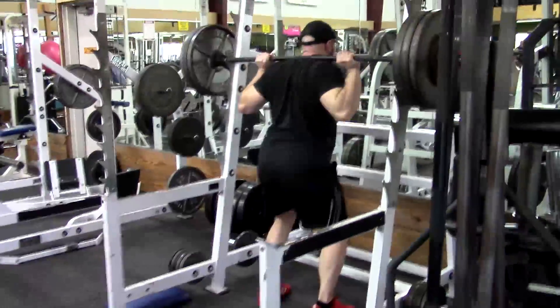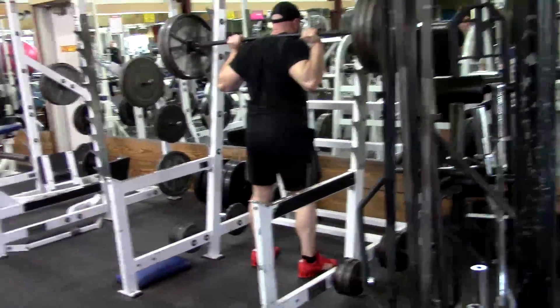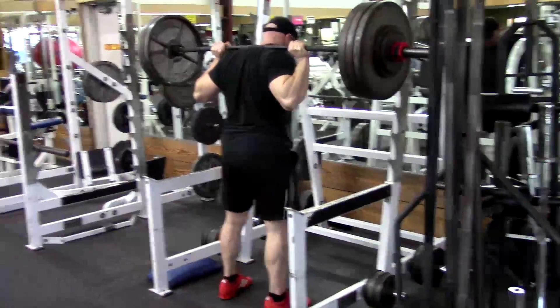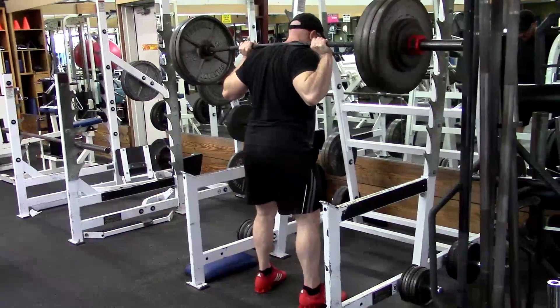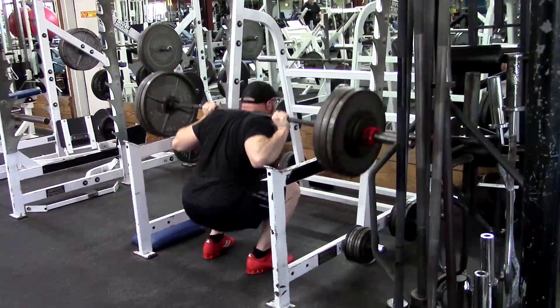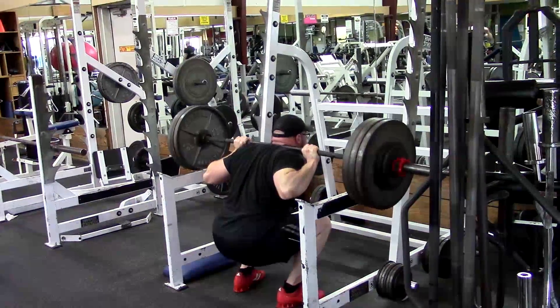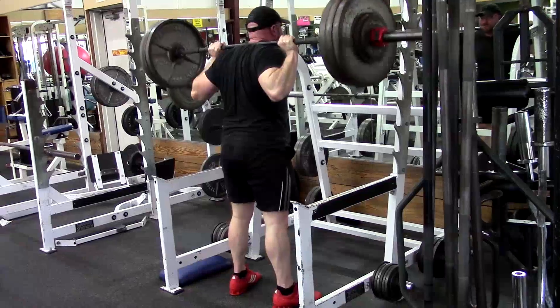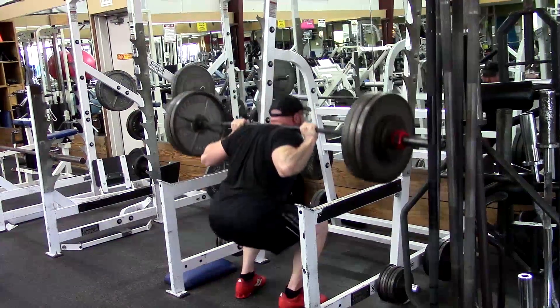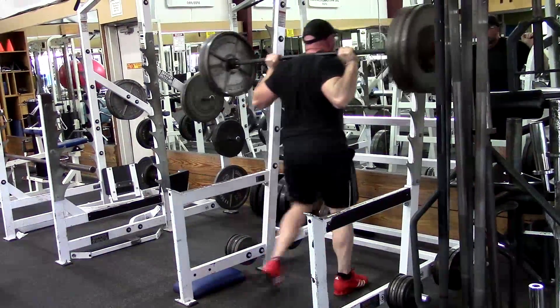First question: when it comes to accessory compound movements in a periodization program, should you just do the normal three sets of 8 to 10, or would that negatively affect the adaptation to the rep range of the main movements when you get to triples or singles? I know you spoke of not pushing progressions on accessories, that they are just there for added volume, but should you change your rep ranges with them also?